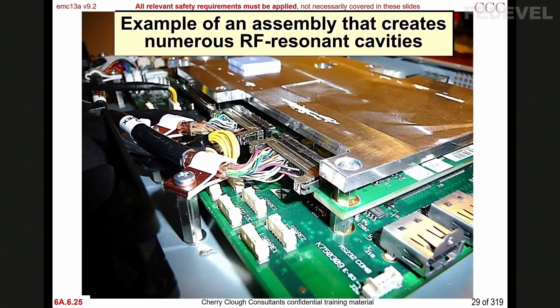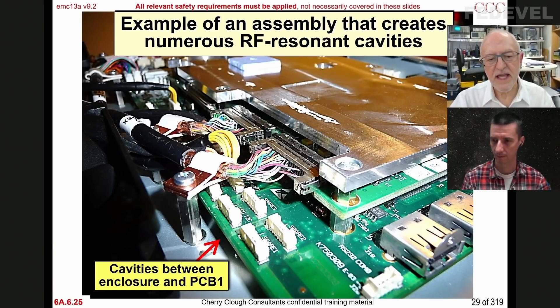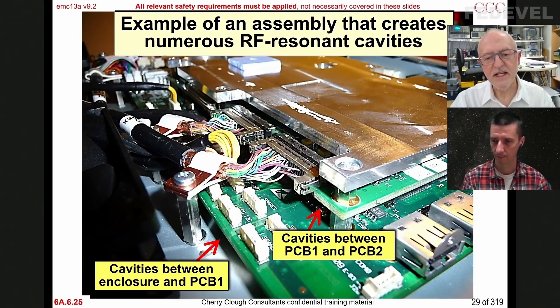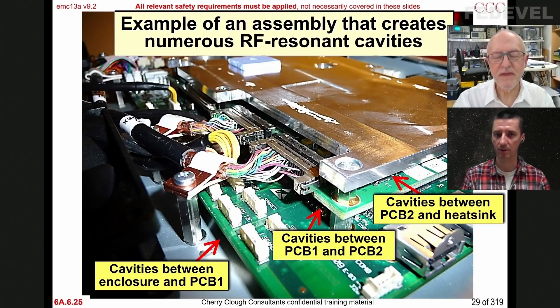Here's an example of stacked boards. There's a part of a metal chassis — we've got the lid off, of course. Then there's a bottom board and cavities between the metal chassis and the bottom board. Then there's a second board, and then there's a heat sink. There are cavities underneath all those things. When you say cavities, what does it mean? How could people imagine cavities?